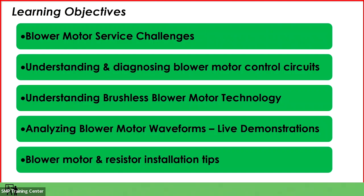There are quite a few things to be taken into account for a successful blower motor or resistor replacement. We'll discuss the different types of blower motor circuits — resistive, pulse width modulated, brushed, and so on — and we're going to specifically spend some time talking about brushless motor technology. Then we'll look at some oscilloscope waveforms and wrap up with blower motor and resistor installation tips.